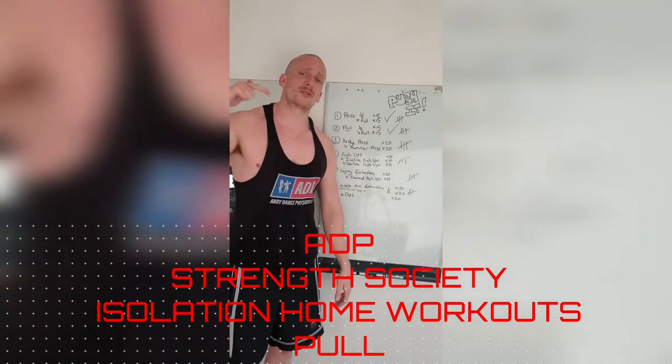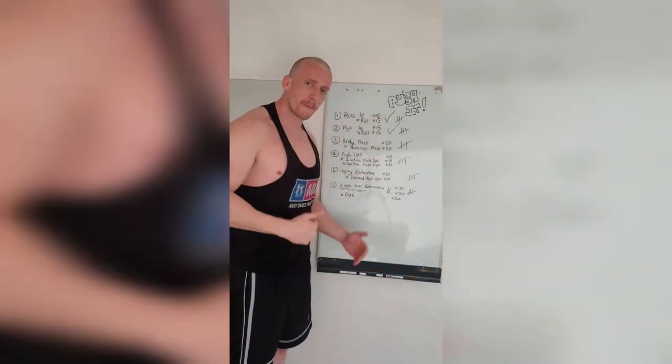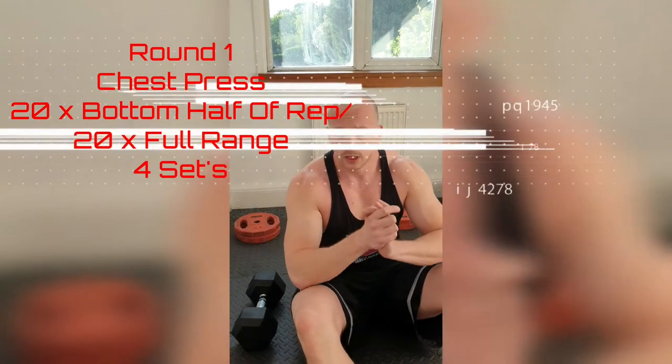ABP Home Isolation Workout, part of the Strength Society. Today: pushing action plan. Let's get to work. Round one, let's get to work.